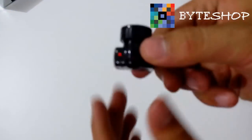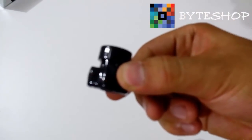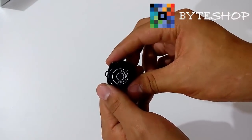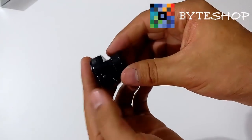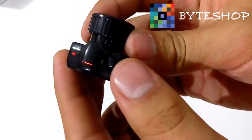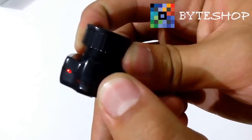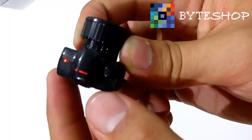Si quieren tomar una fotografía, le dan un solo clic. Si quieren tomar un video, dejan presionado el botón y listo, ya está grabando video. Para guardar el video, le dan un solo clic y listo, ya se guardó automáticamente. Recuerden: un solo clic para fotografía; mantener presionado hasta que parpadee y soltarlo es para grabar video.